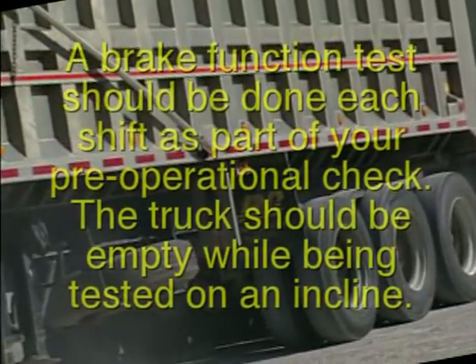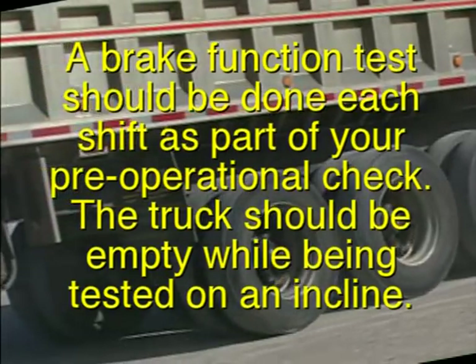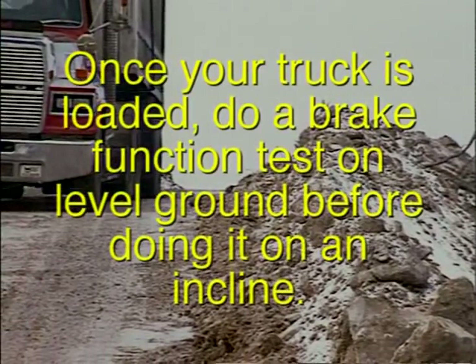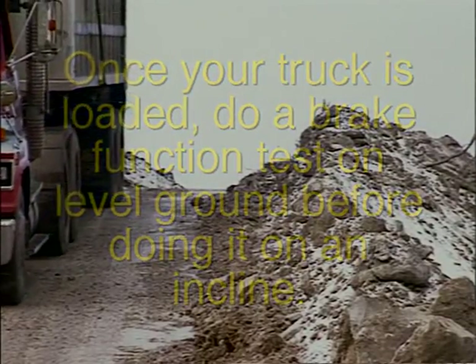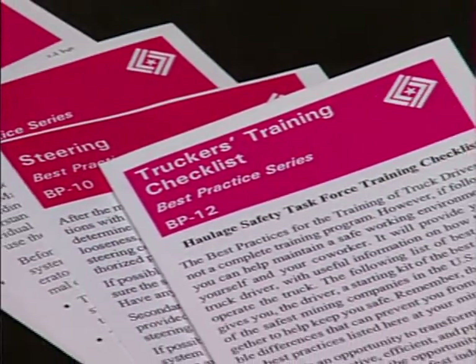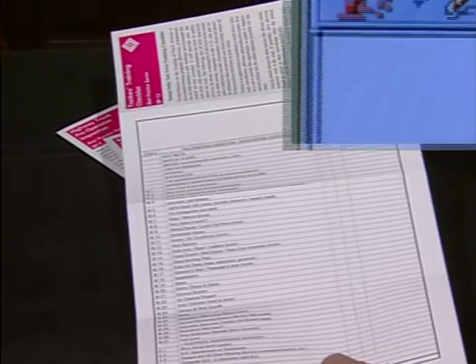A brake function test should be done each shift as part of your pre-operational check. The truck should be empty while being tested on an incline. Once your truck is loaded, do a brake function test on level ground before doing it on an incline. This best practice card has a pre-operation inspection checklist for your use. Best practice cards and other safety-related materials are available at the National Mine Health and Safety Academy, or visit our website at www.msha.gov.